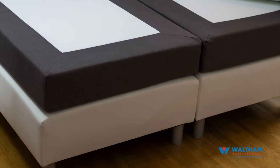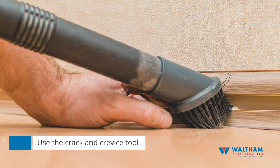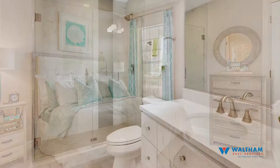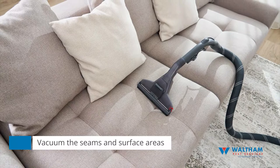Step three: vacuum. You will need to vacuum your floors. Use the crack and crevice tool under wall baseboards and around the edges of your rooms. This includes bedrooms, bathrooms, living rooms, and every room in your apartment. You will also need to vacuum the seams and surface areas of all sofa and chair cushions, mattresses, and box springs.